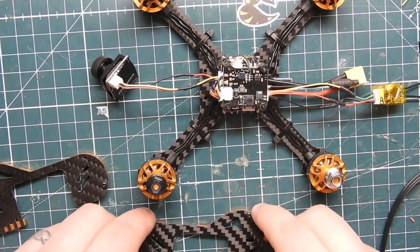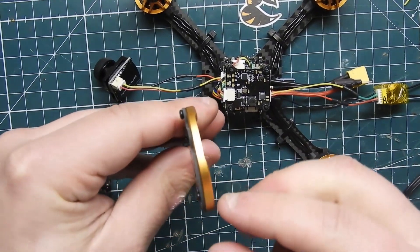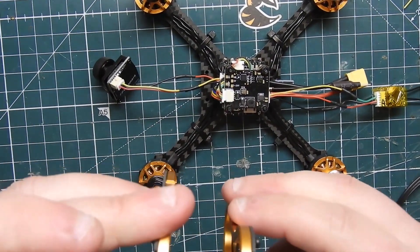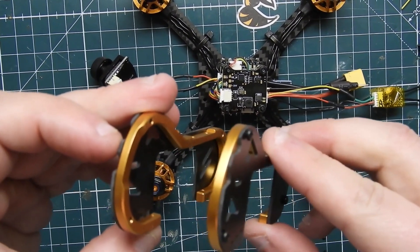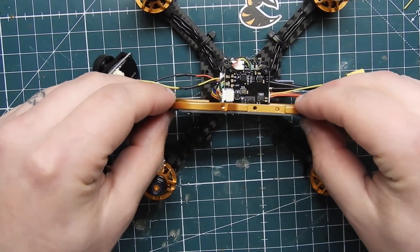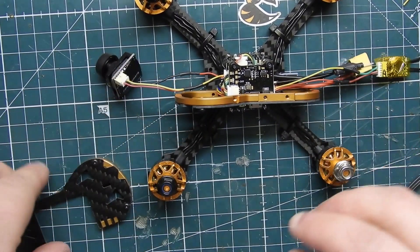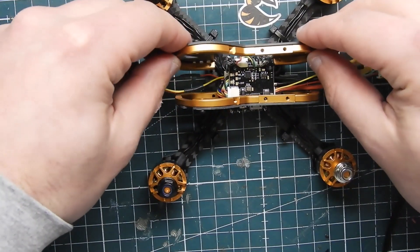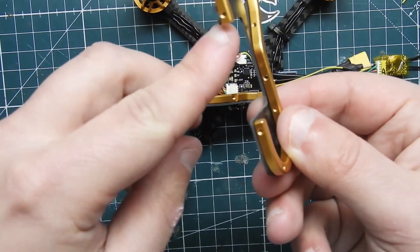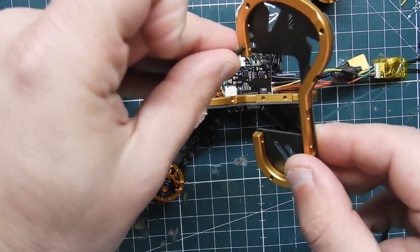Now that both sides are done, you'll notice the top hole does not use a full screw — that's actually for the antenna and we'll get to that later. Make sure the slots on the aluminum are facing inwards; that's the cutout for the camera. Then mount it to the actual base of the quad, using screws that aren't too long for the bottom.